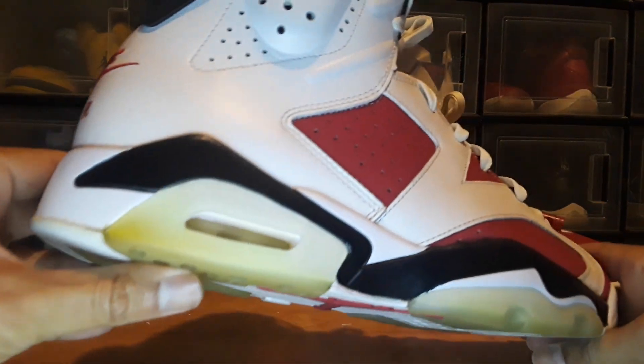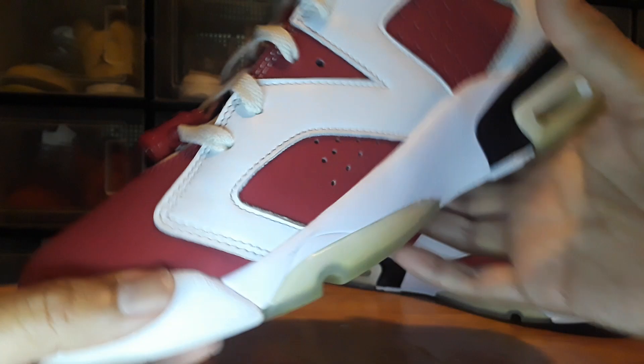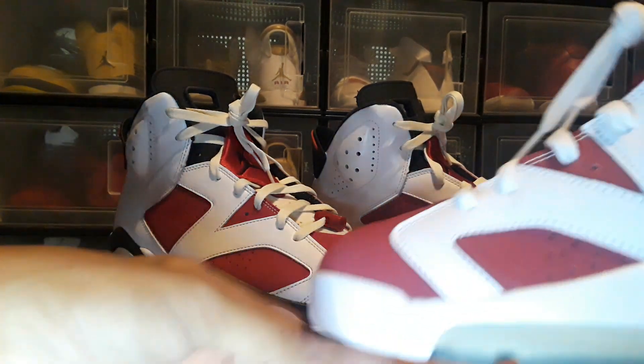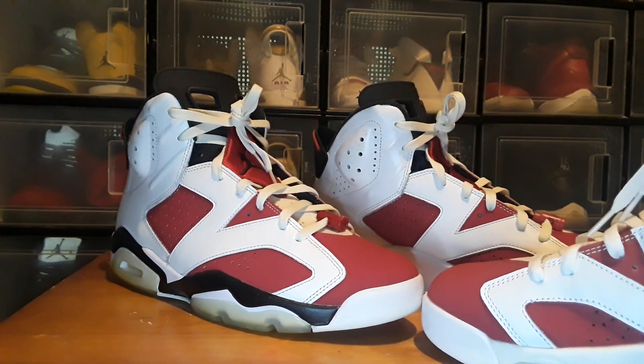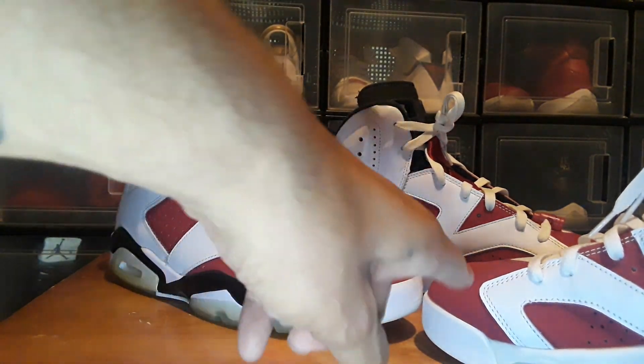These are in really good condition — nothing wrong with them at all. Comparing to the replica pair, they were pretty good, but one of them has a messed-up toe box — it's too big. And one shoe's toe box is a lot bigger than the other. There's also a slight color difference — this one's darker than the other.